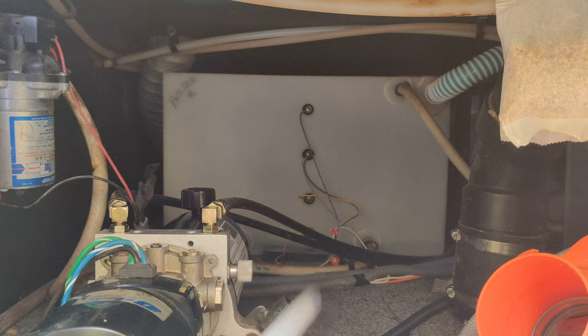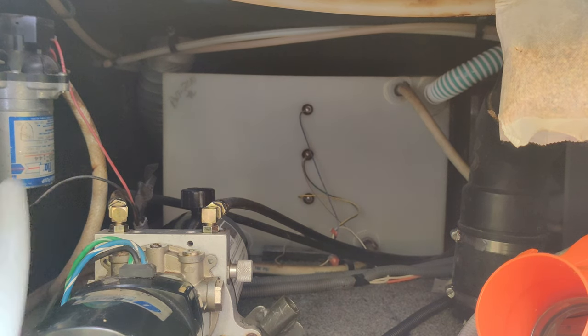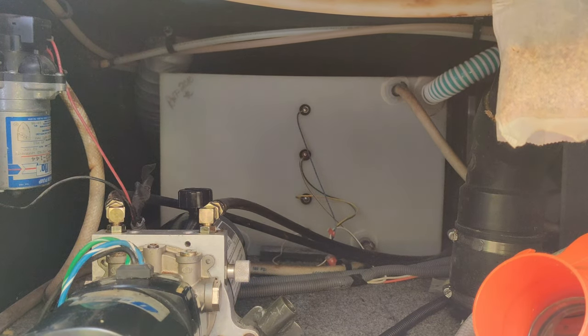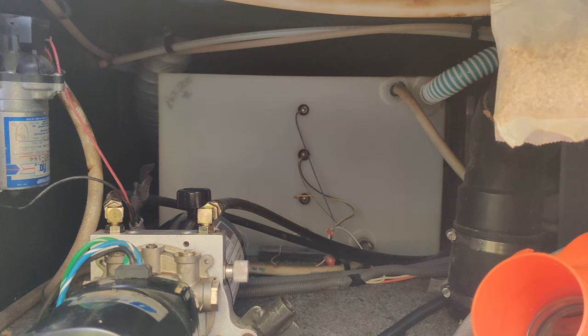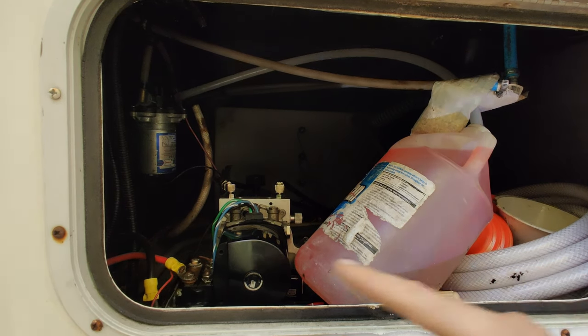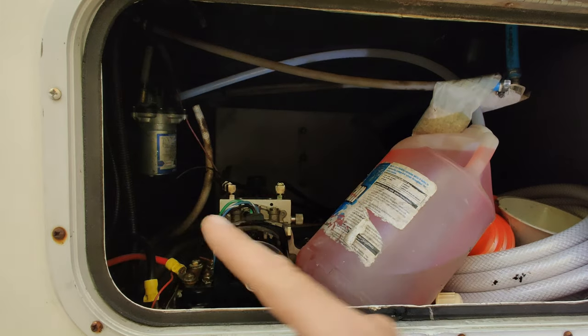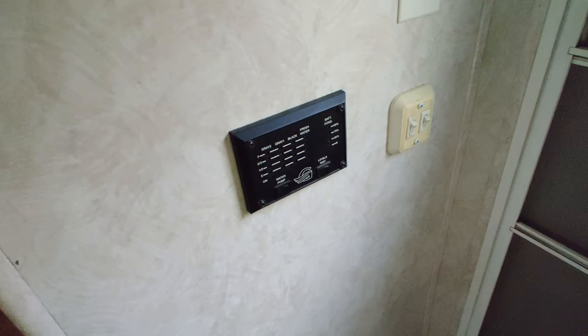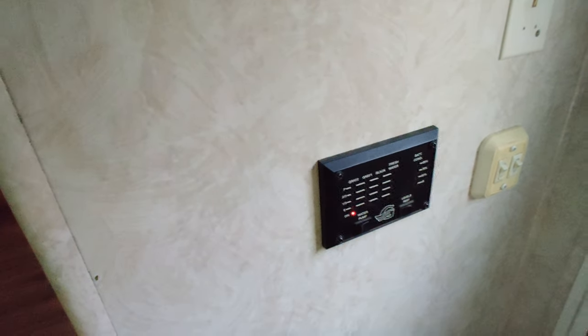For today, we're just going to remove this line here and replace it with this piece of hose, and suck the antifreeze directly out of the bottle right into the water pump and pump it through the lines throughout the system. I've disconnected the water line from the tank and replaced it with this short hose that's going to go right into our bottle. Now I'm going to jump in the camper, turn on the water pump, and start opening faucets one at a time.